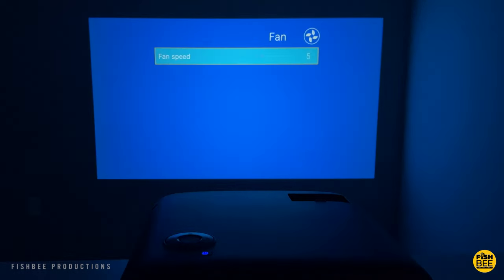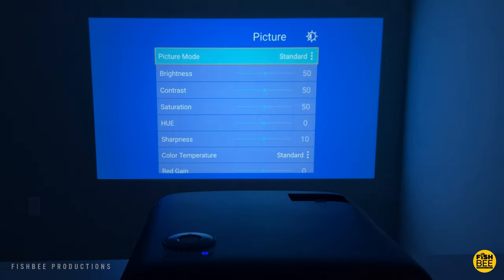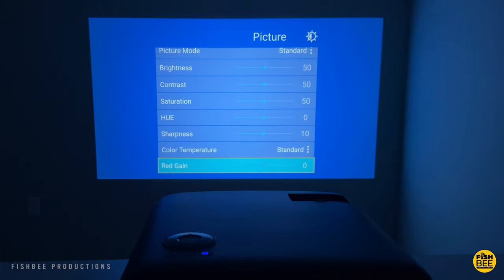An interesting thing about this projector is you can adjust the fan speed, which is going to make the image brighter or darker depending on which level you have it on. In picture settings you can adjust things like picture mode, brightness, contrast, saturation, hue, sharpness, color temperature, and red, green, and blue gain as well.